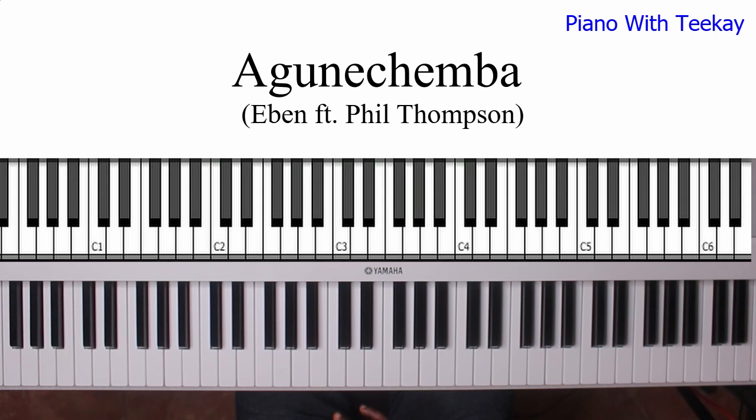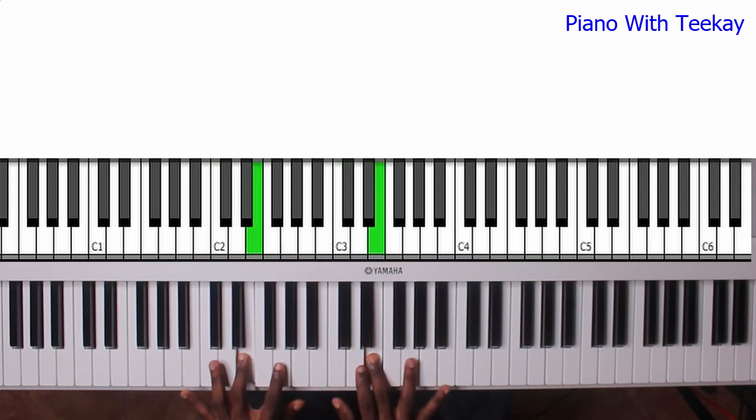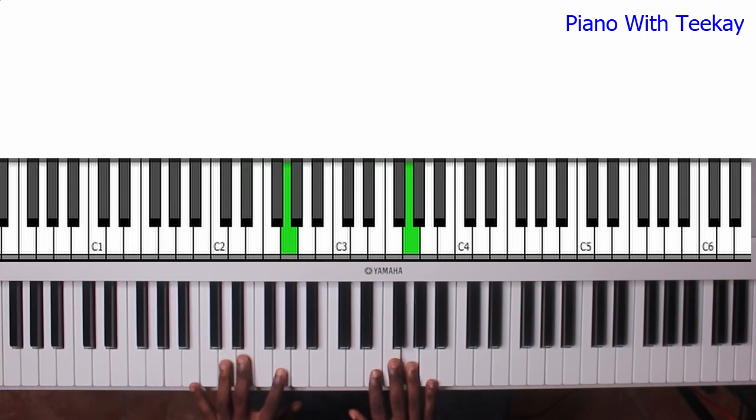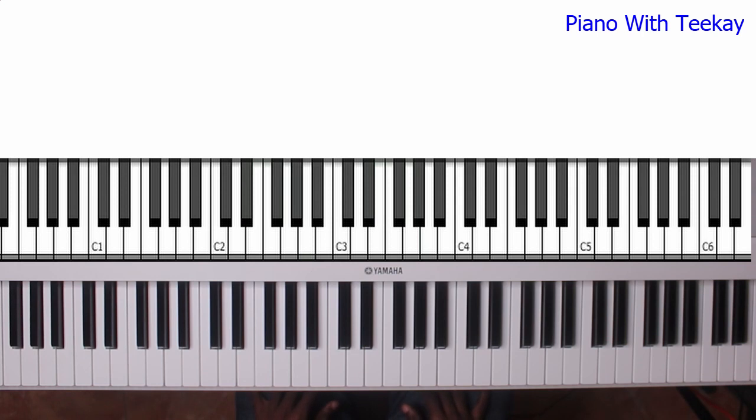Then the part where the saxophonists do — so you can do that as well, stuff like that. That's it on C. I didn't really spend so much time there because once you already know the numbers, it's easy for you to figure it out.